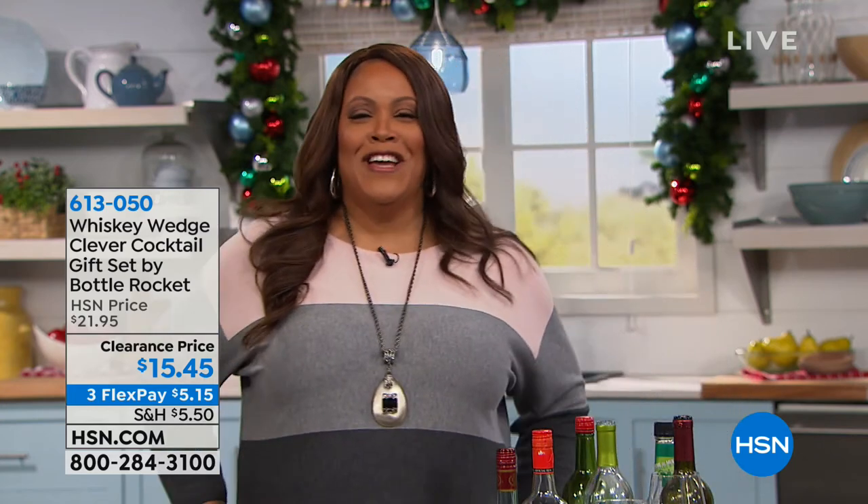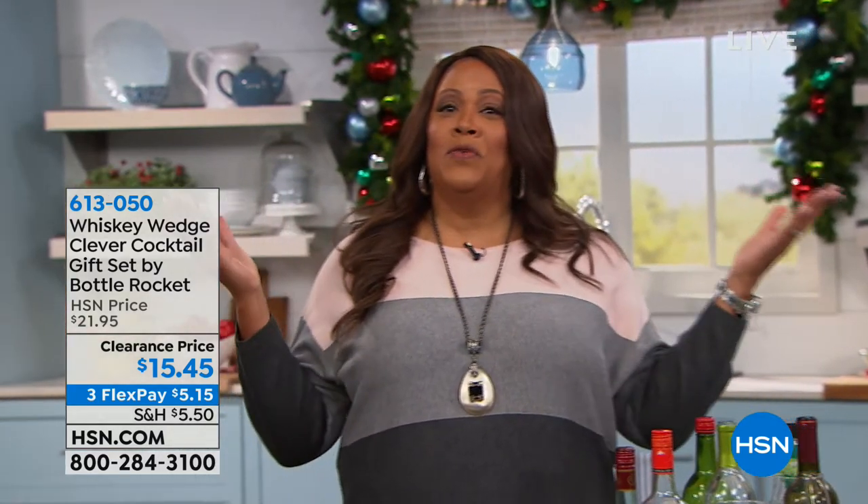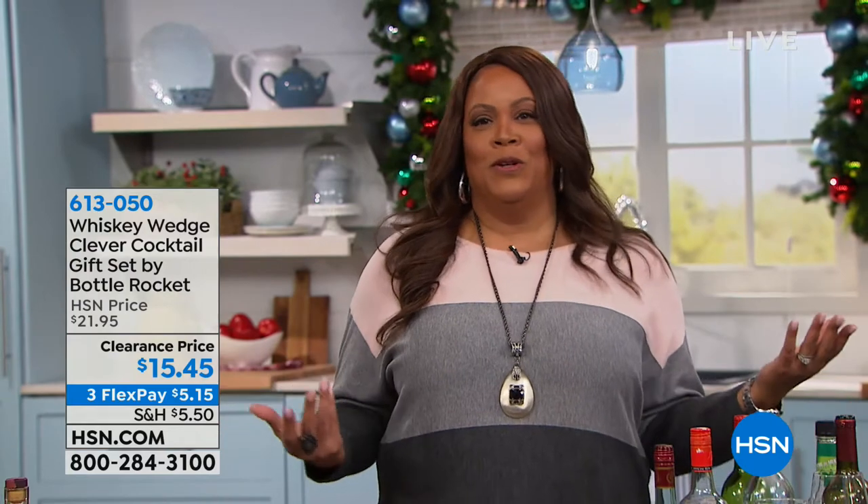I'm your host, Debbie Dittman. Thanks for joining me. I'm presenting the Whiskey Wedge, so that's why I'm a little loopy.